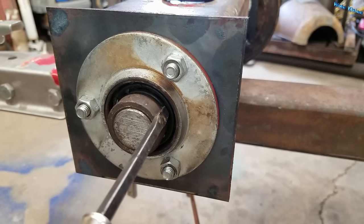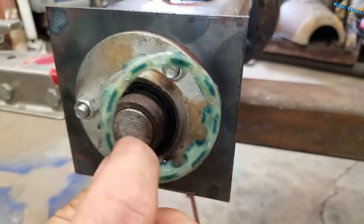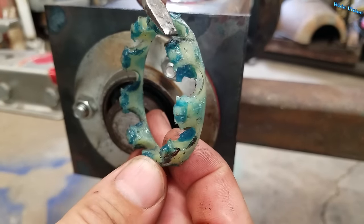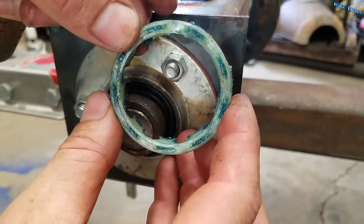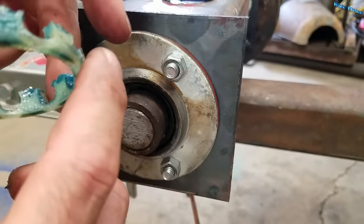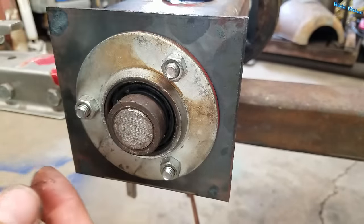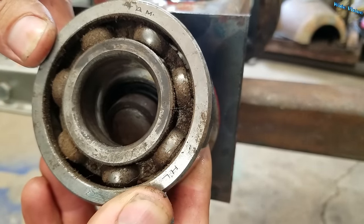Now you can get the cage out of there. There are two styles of cages I've come across. One is a nice plastic cage like this — if you find one of these in a bearing it makes life so much easier. This is a complete cage; if you notice it's not complete on one side but it is on the other. Hopefully when you get into this bearing your cage is sitting in there the right way, so you can just pry it out right off the balls. Modern bearings are pretty commonly plastic now — very seldom do you find metal like on this one.